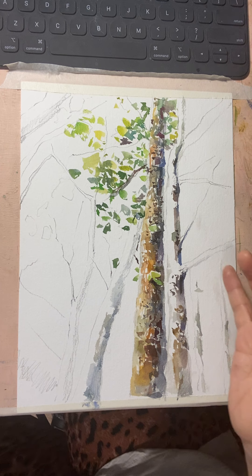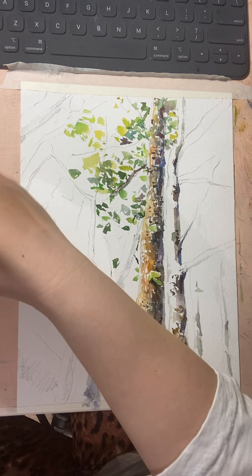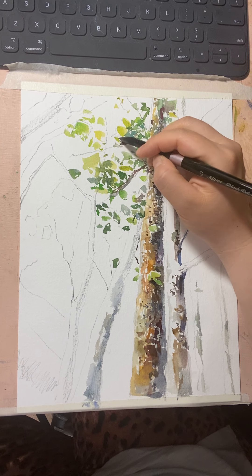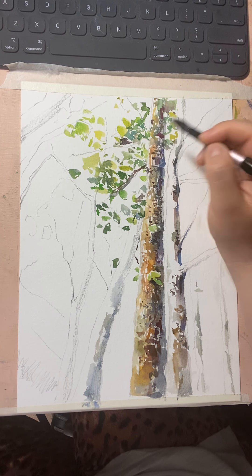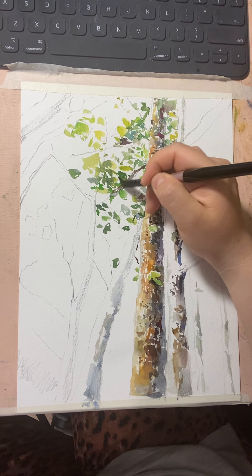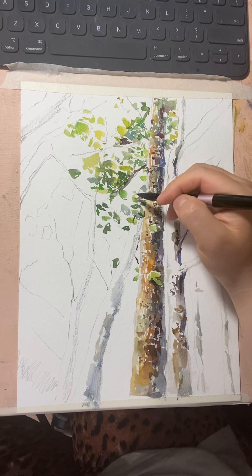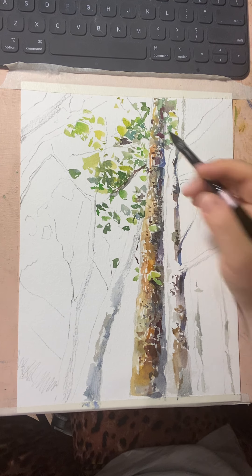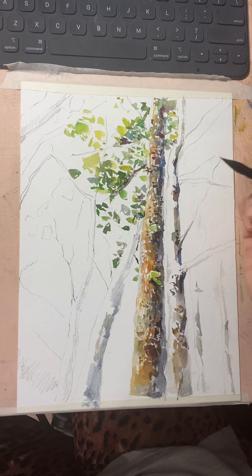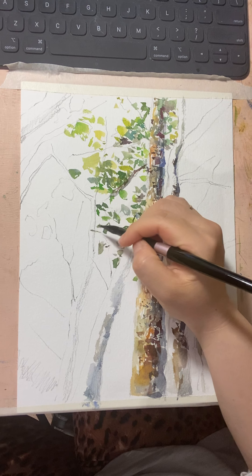That's beautiful. Now I'm going to use some darker green mixed with gray to show how some leaves are behind other leaves. This contrast between the back leaves and the front leaves is important. You always need those slightly dull grayish leaves in the back of the trees.